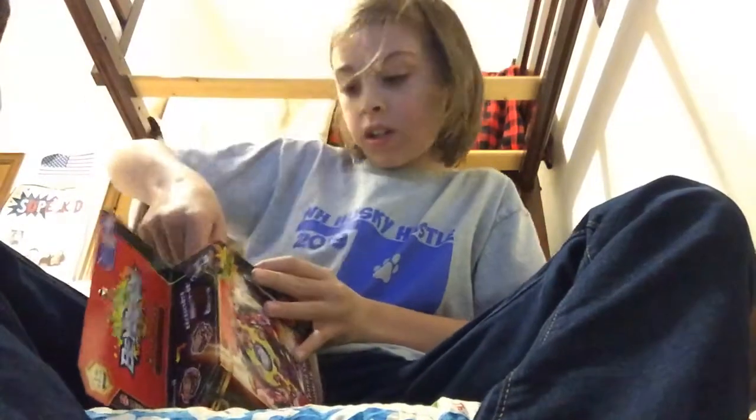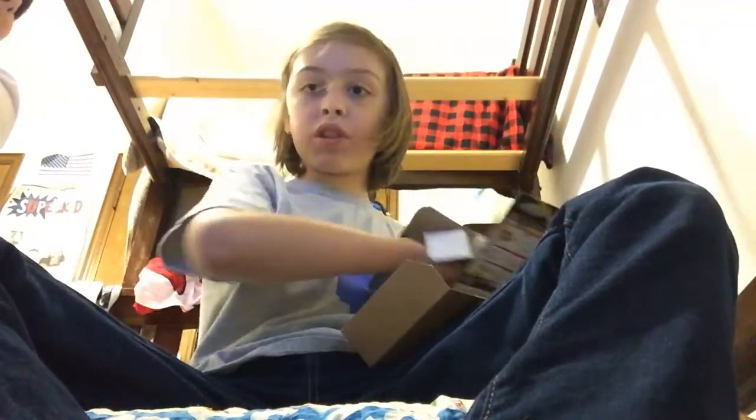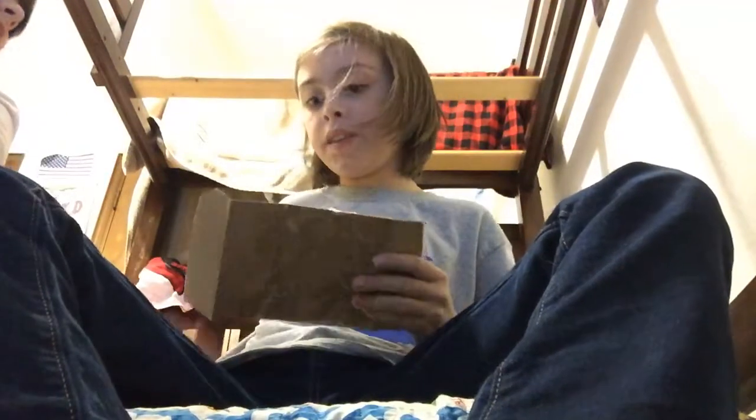I think we open it from this side. Yes, we do. I'm not going to be like other boring YouTubers and check what the back of the box has. I'm just going to get straight into it. Oh my gosh, the stickers. I heard that these guys love tape, so this is going to be quite the challenge.